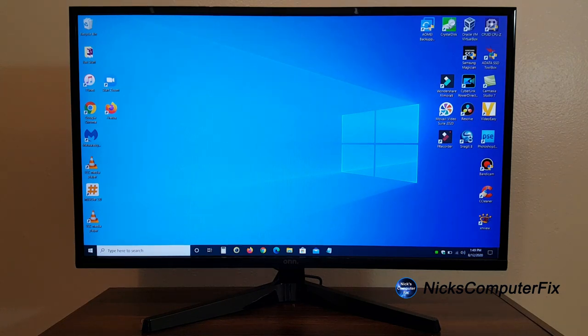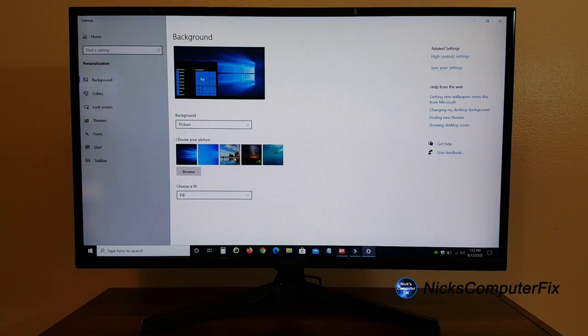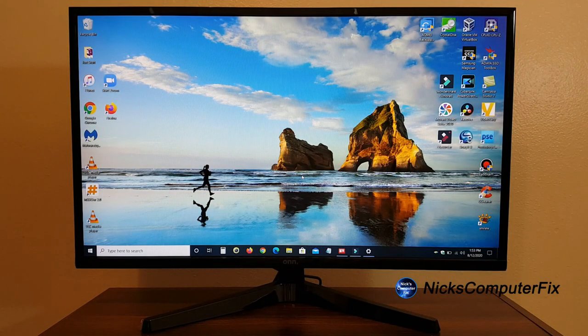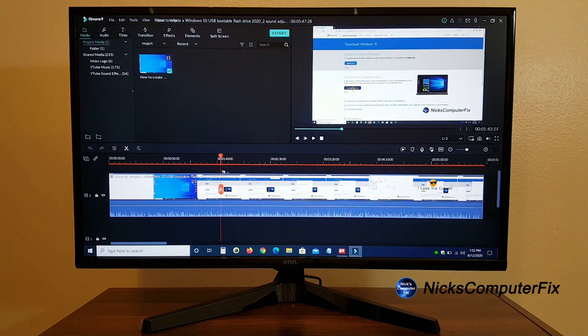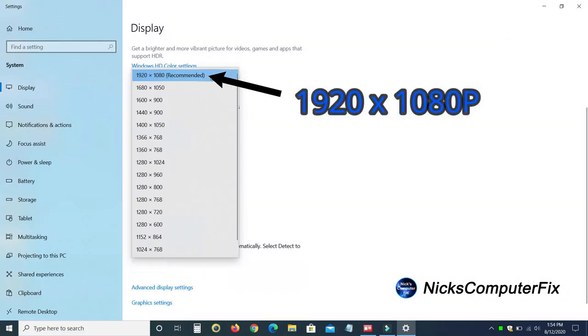I've powered it on now. I've already plugged in the HDMI cable and power cord at the rear — pretty straightforward, so let's focus on the monitor's display. As you can see, the colors are crisp, the text is crisp and clear, and very bright. I like the definite contrast, which works really well, especially in video editing.